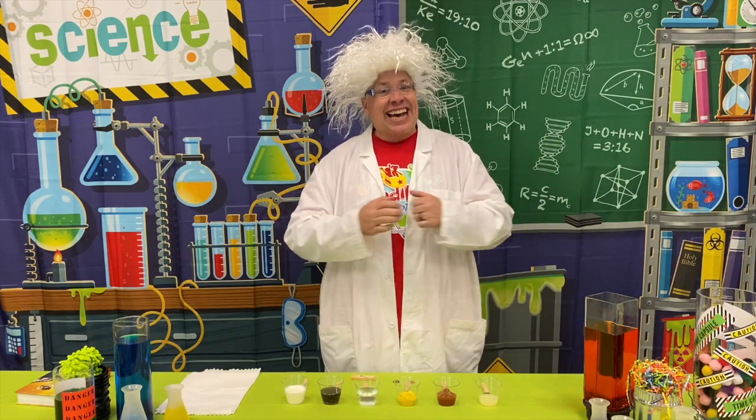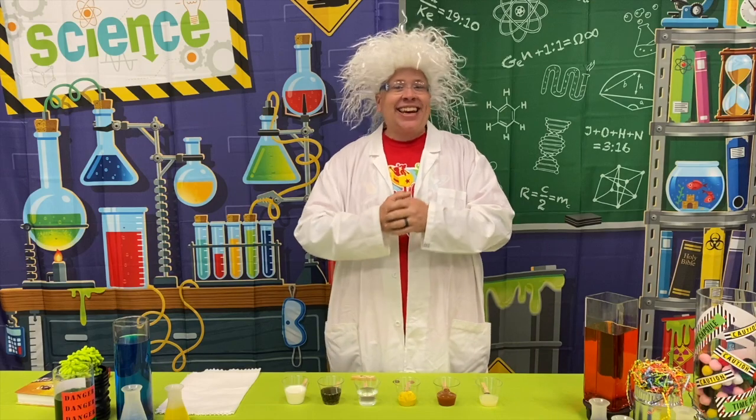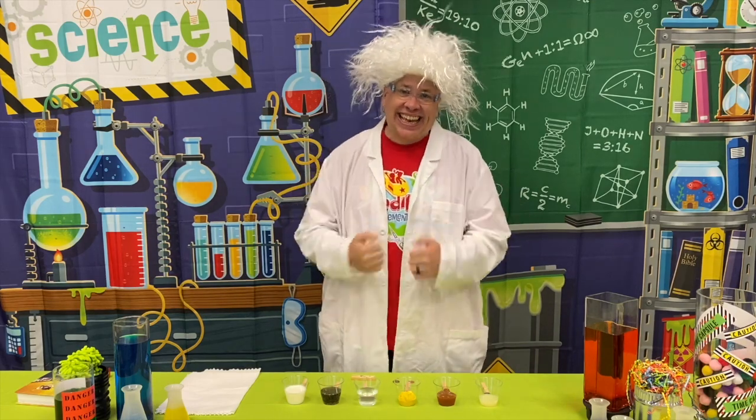Well, hello! It is I, Dr. Mr. DeGellett, and I am so glad you have joined me in my incredible lab here at IncrediWorld.